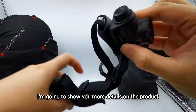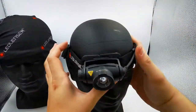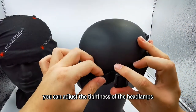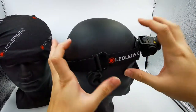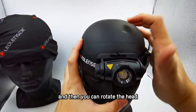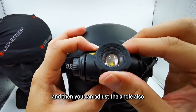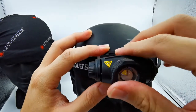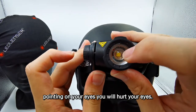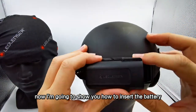Right now I'm going to show you more details on the product and how it looks. You can adjust the tightness of the headlamp band. You can rotate the head for the focus and defocus function, and also adjust the angle. There is an icon warning you not to point the light at your eyes — it will hurt your eyes. This is the button to turn it on, and then you rotate to control the power. Now I'm going to show you how to insert the battery.